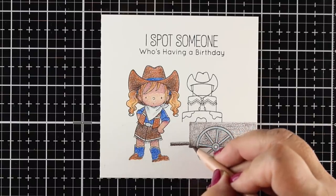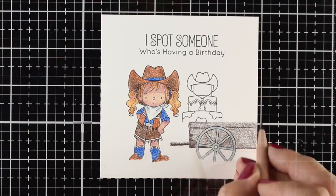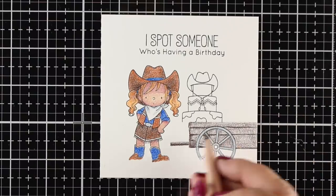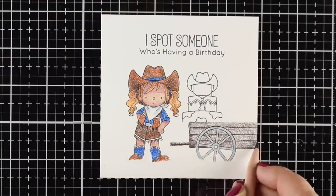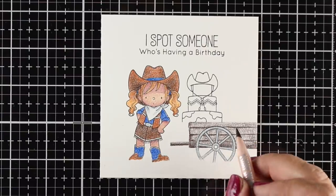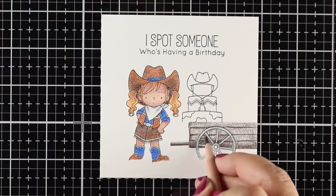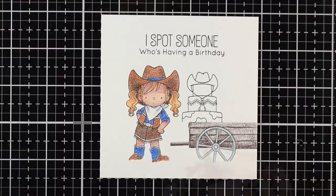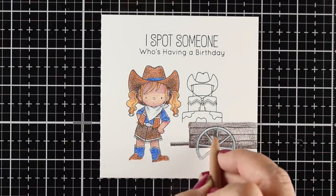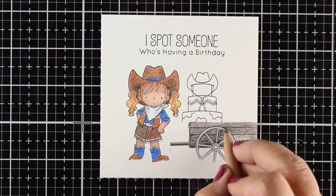This is the wagon — all I did was draw a box behind the wheel and create a little lip out there so the back of the wagon is hanging open, because I wanted the cake to be on it. When I stamped the cake, I put a sticky note right over the bottom portion of it, because the stamp has grass or something on the plate, and I blocked it out so I could draw in the bottom of the cake myself and make it work with my drawing. I could have made the wagon go all the way to the left, but I wanted that cake to be taller and hang out the back of the wagon.